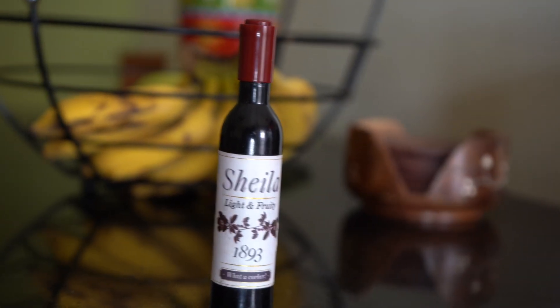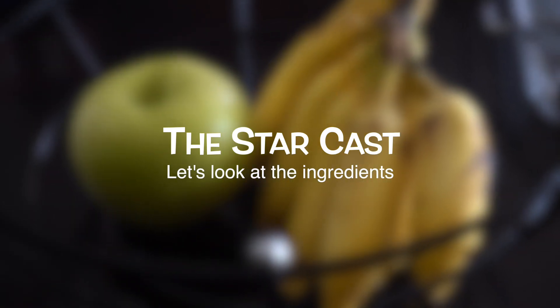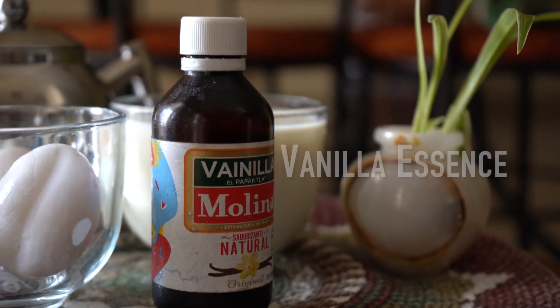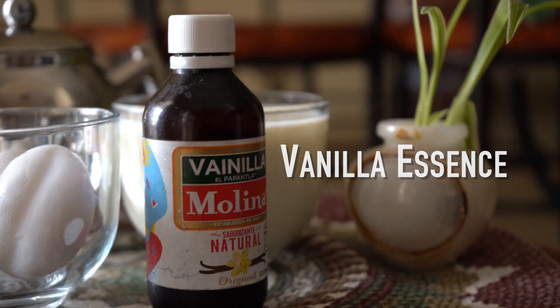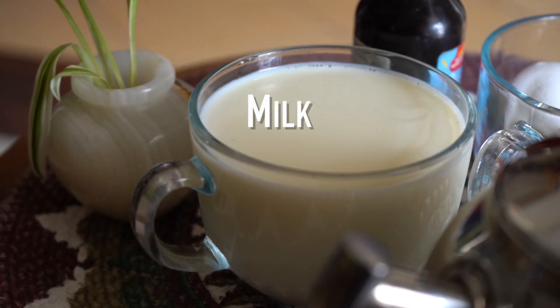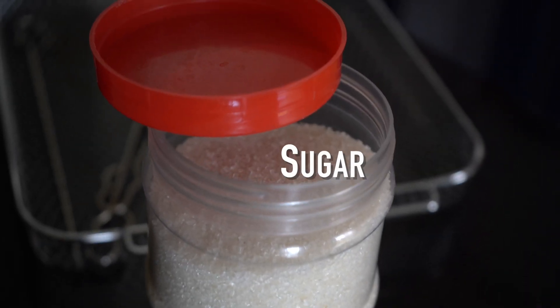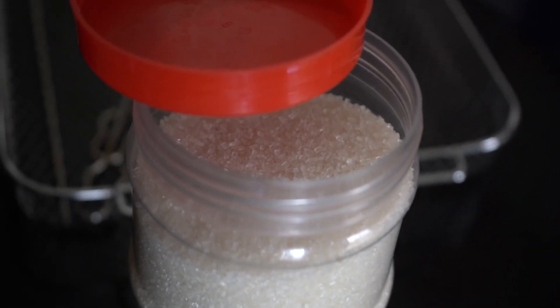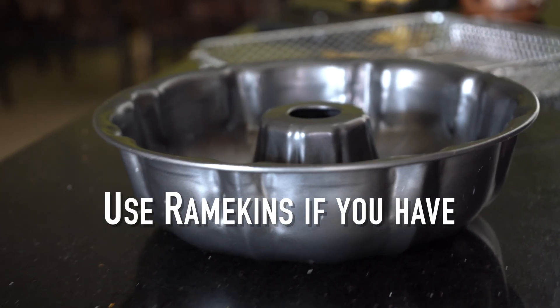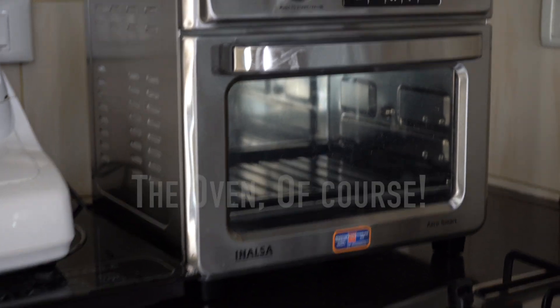Alrighty Sheila, let's get this started. So this recipe is meant for three people — very basic ingredients from your kitchen. One teaspoon of vanilla, three eggs, two cups of warm milk, half a cup of sugar for the caramel, and half a cup of sugar for the custard. You could use ramekins but I had a mould so I used that.